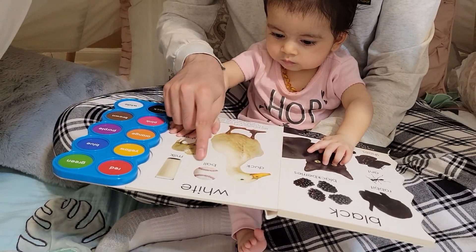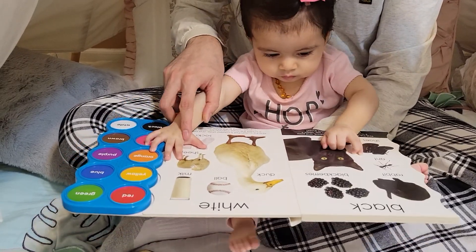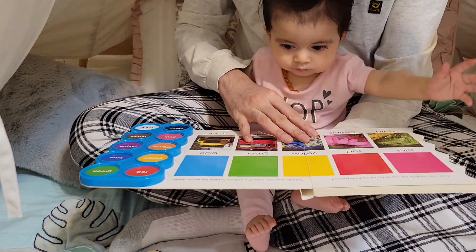Duck, ball, milk - oh, Virthi's favorite milk! Sheep, socks - oh, Virthi's favorite socks! Yay, we found everything!